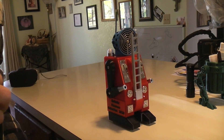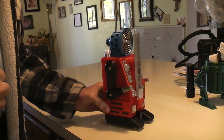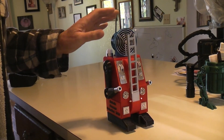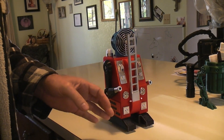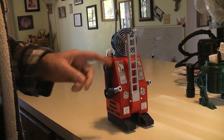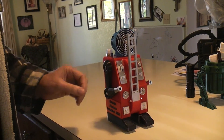Here we have my latest 3D printed project. It's the robotic fireman and it's sequenced to first sound an actual mechanical siren, then walk as if it's going to the fire, then stop walking, start ringing a bell. The ladder will extend both vertically and horizontally out.